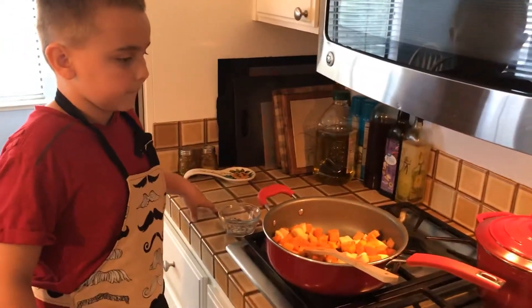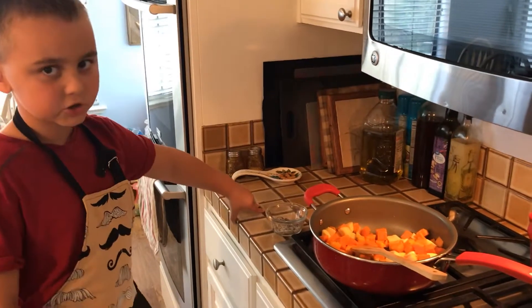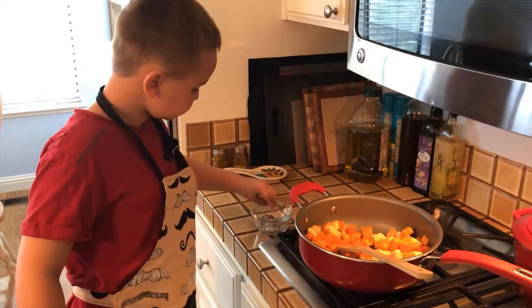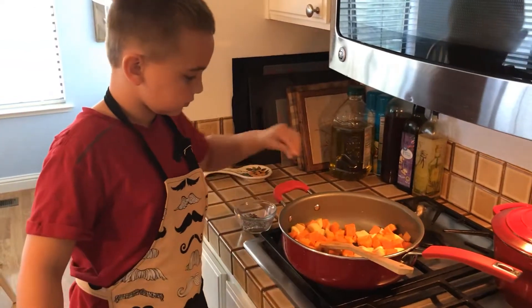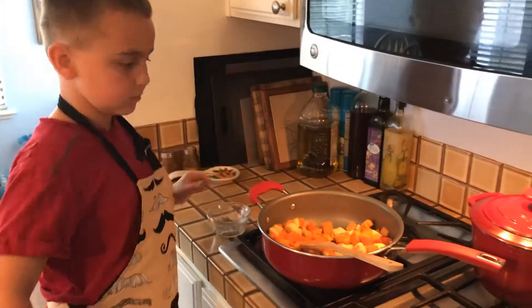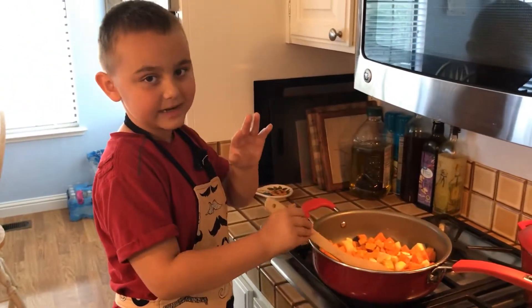I added a little olive oil to my pan with parsnips and butternut squash. I'm going to season it with pepper and salt and cook for five minutes.